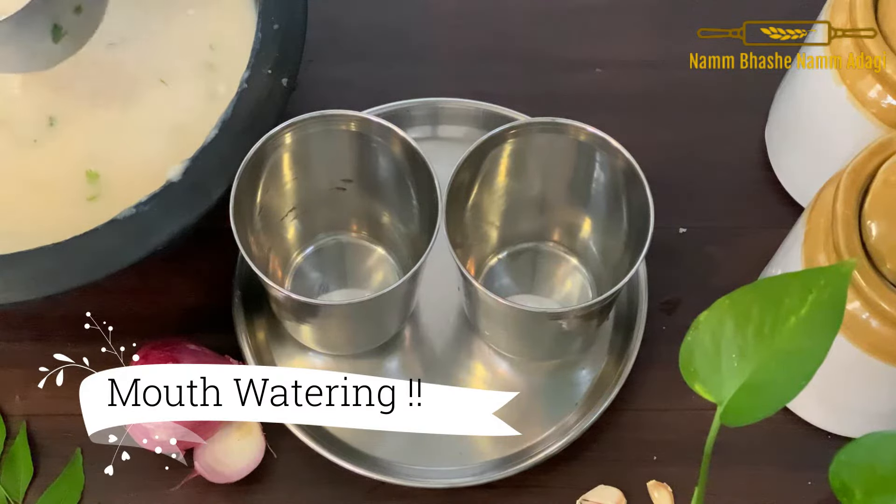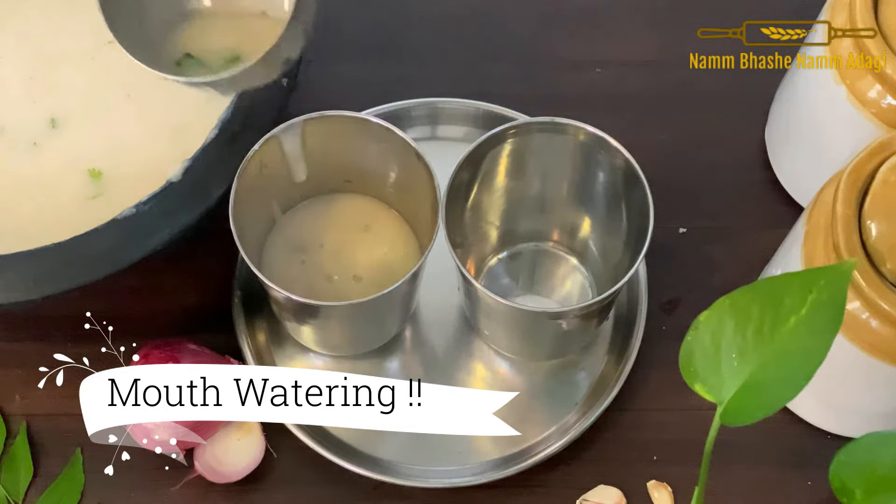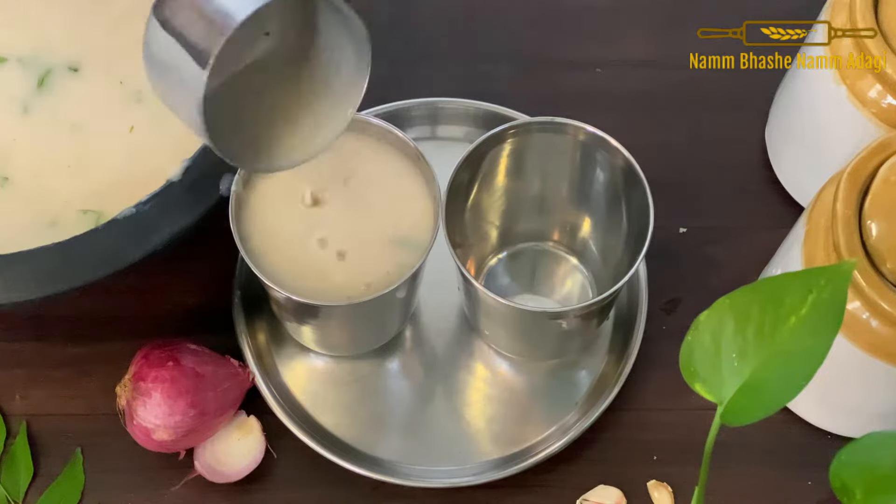Hello, I am going to start with this recipe — Jola Dumbli. This is the recipe for our dish. You can use the glass of the dish. It is a hot sauce.